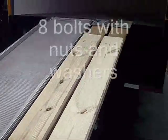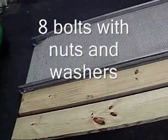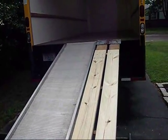Hooked it all up with carriage bolts, three-eighths inch, and now I have an incline that matches to the incline of this Penske truck van ramp.